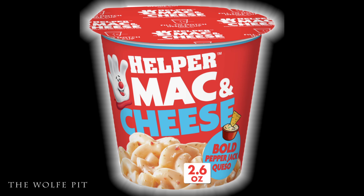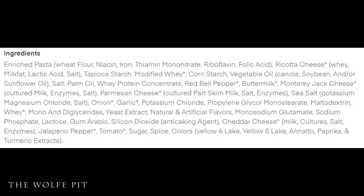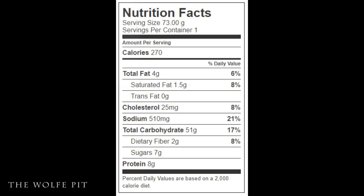Next we tried the Bold Pepper Jack Queso Helper mac and cheese, which to me sounded like the best and actually looked pretty good on the picture. Each cup has 270 calories, 4g total fat, 1.5g saturated fat, no trans fat, 25mg cholesterol, 510mg sodium, 51g carbohydrates, 2g fiber, 7g sugars, and 8g protein.